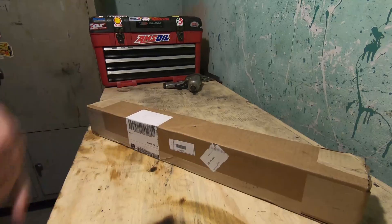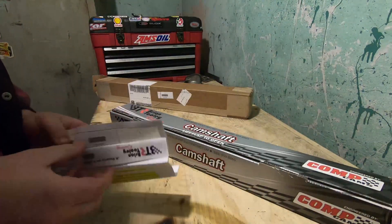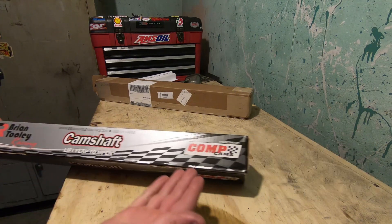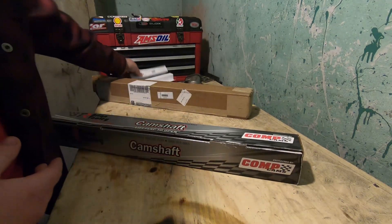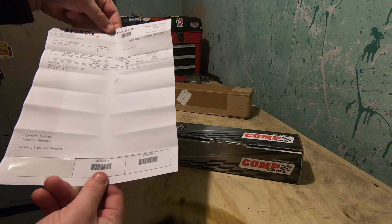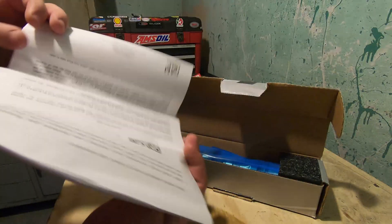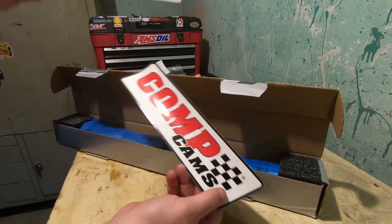Here we go, got the package from Brian Toolie. Let's open it up. Here she is — Brian Toolie Racing camshaft, Comp Cams. Pretty sweet, pretty dope. Got the little spec sheet, the section number. Got the instruction book — pretty handy. Most important part: two stickers.